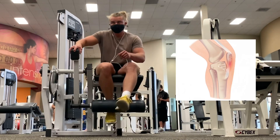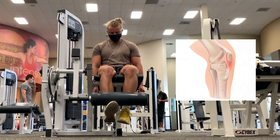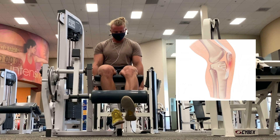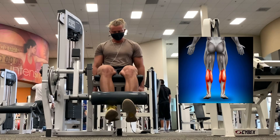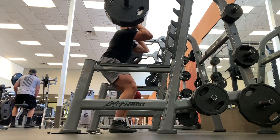Every case of patellar tendinopathy is going to be different. Some athletes can get better in a few days or a few weeks and return to sport completely pain-free. But some athletes can take months, they can take years, or they can never get better.